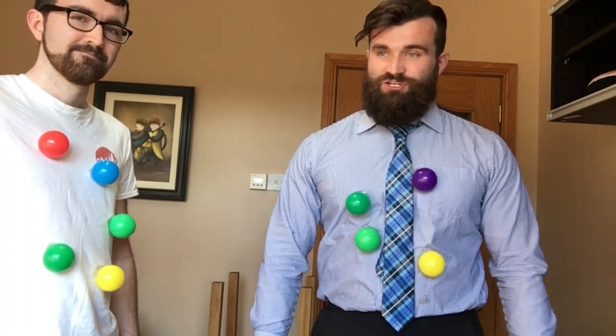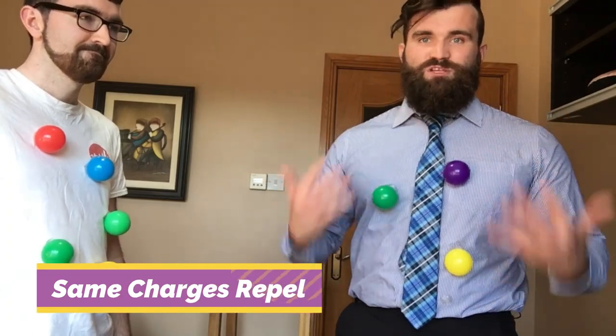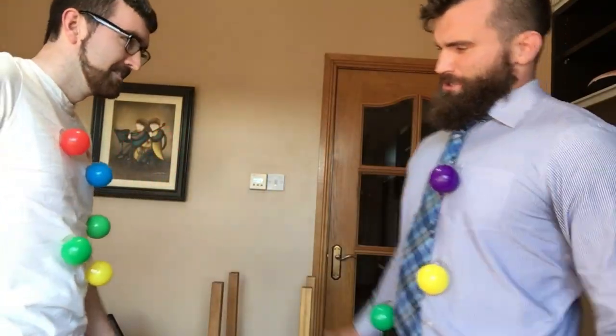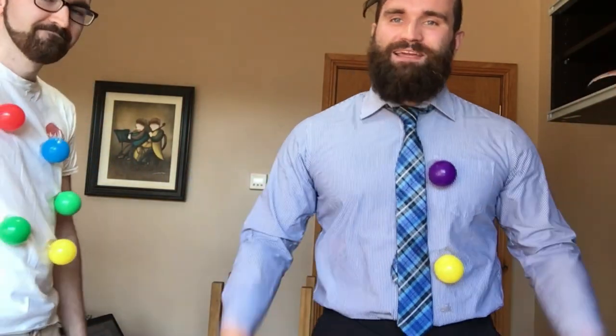Now that I have too many electrons, I'm negatively charged. If I try to go towards something else that also has too many electrons, we will repel each other because we're both negatively charged. Let's try it. It's no use — we're repelling each other.